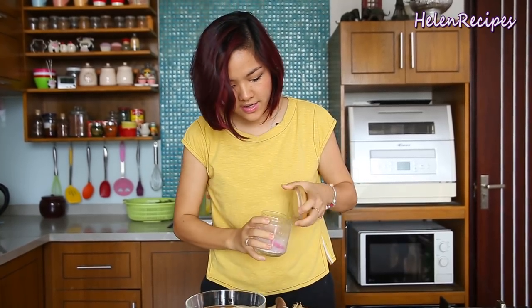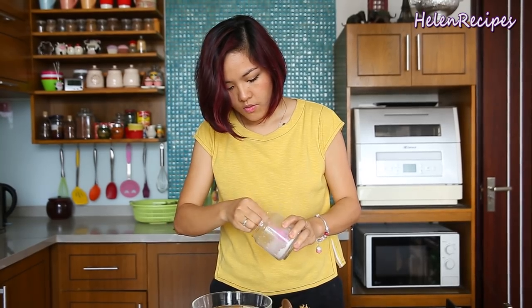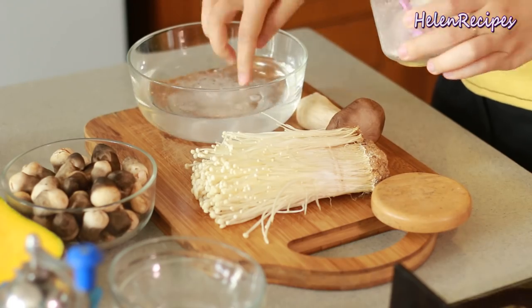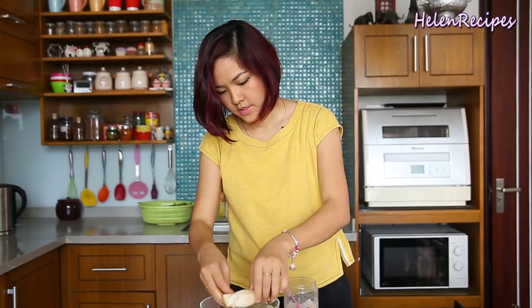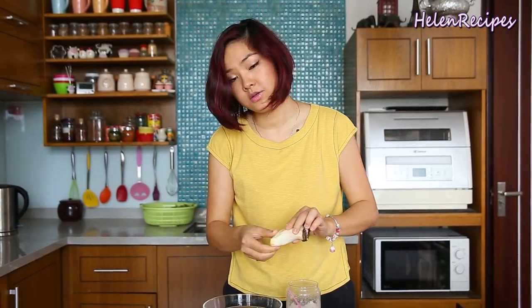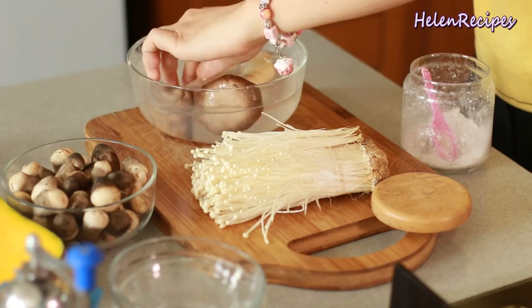I have here a bowl of cold water. We're going to add 1 tablespoon of salt for every 1 liter of water — that is the amount of salt you need to soak the mushrooms. We're going to clean all the roots and soak the mushrooms in the salted water for about 15 minutes, and then we're going to start preparing them.